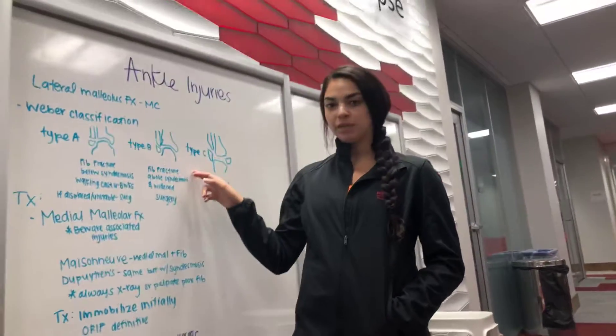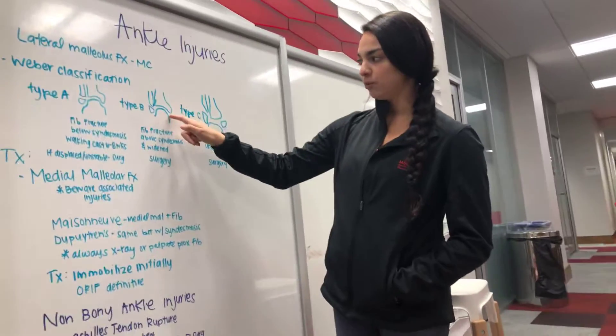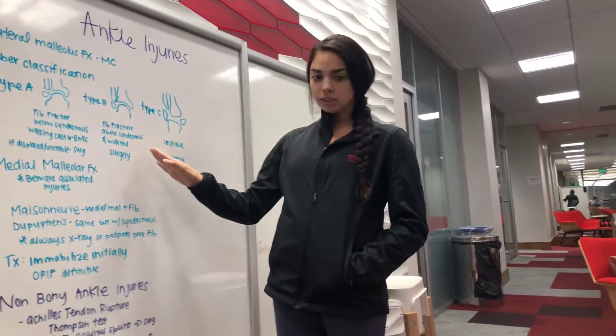We then have Type B. This is a fibular fracture above the syndesmosis, and you have widening, which would be right around here. Again, you'll see this on your x-ray. This will need surgery.